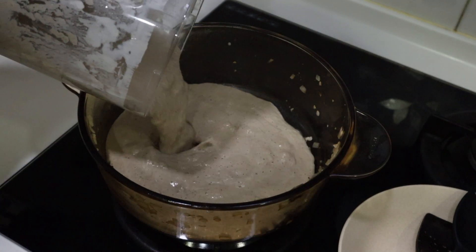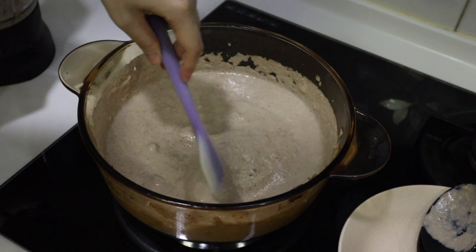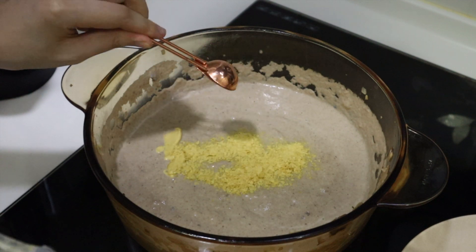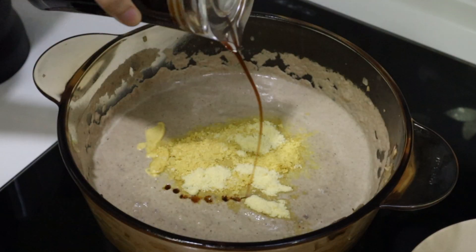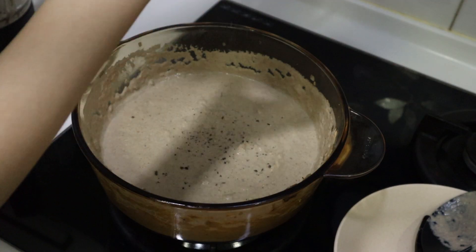I'm pouring it back into the pot to heat it up, adding some nutritional yeast, vegan chicken bouillon powder, some soy sauce, and black pepper.